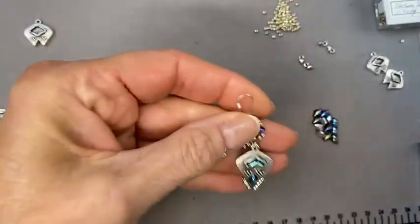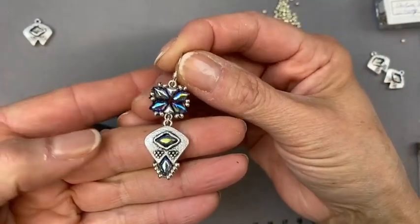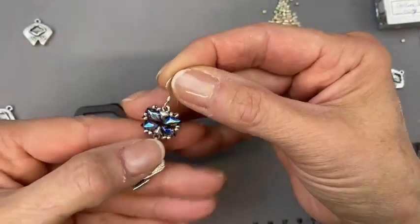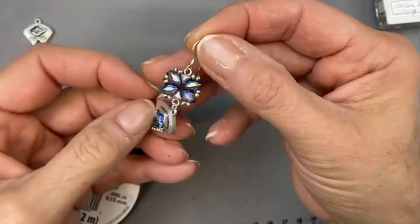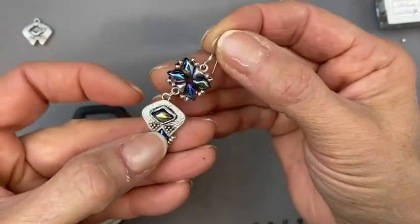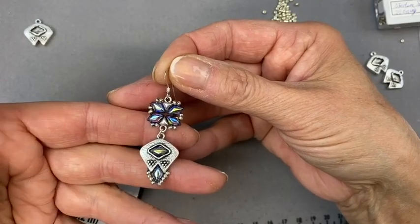I'm pretty excited about today's project. It came out really nice — you just never know. I had to figure a few things out, but I did. So let's show you what I'm talking about. We're going to be making this earring, and I'm making it into a kit. If you buy the kit, you get everything you need to make a pair. These are really nice findings and it's a really sweet earring — it looks great on as well.